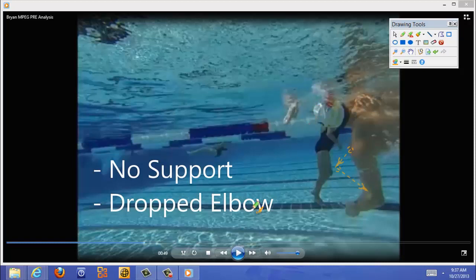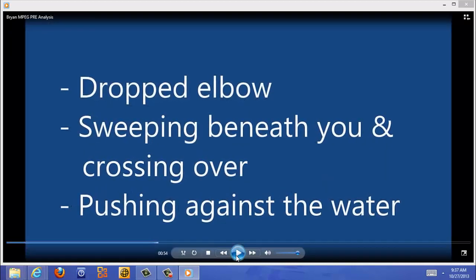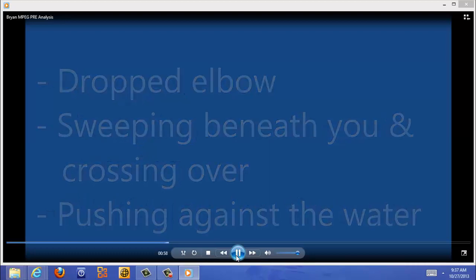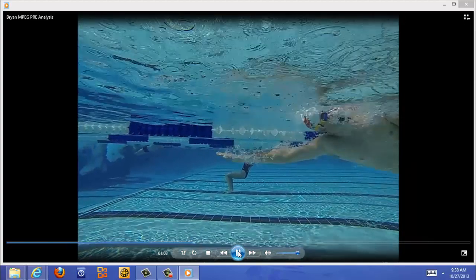You've got this dropped elbow just like in the previous screens — you're sweeping beneath you and pushing against the water. Crossing over really badly right here — you want to go straight in the water. You've got this really dropped elbow, sweeping up under you. We don't want that. We want this high elbow — the elbow should be almost to the surface of the water, that's how high it should be. Once you shoot it out here, it needs to stay high.